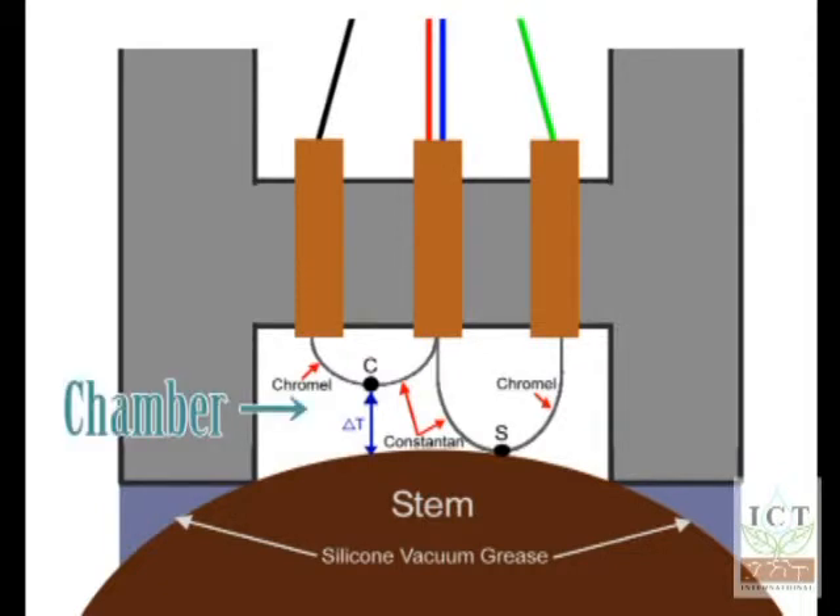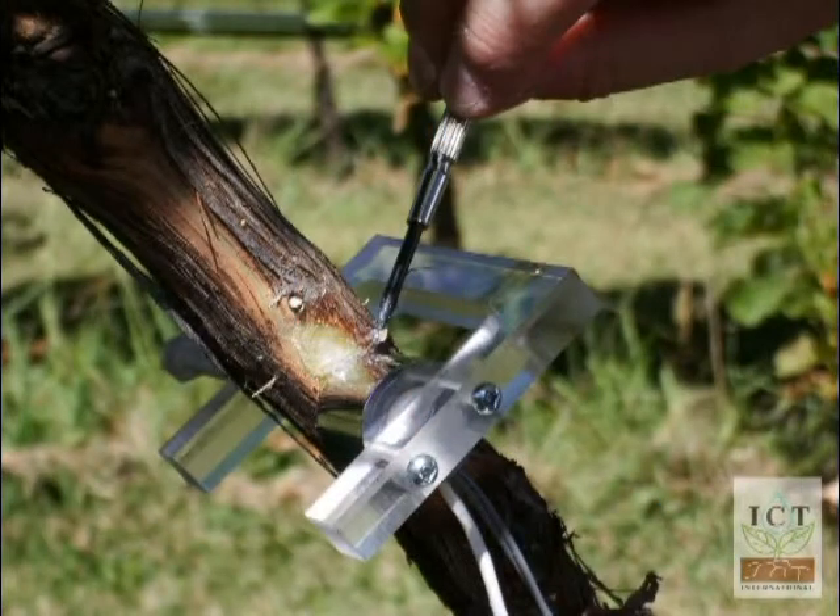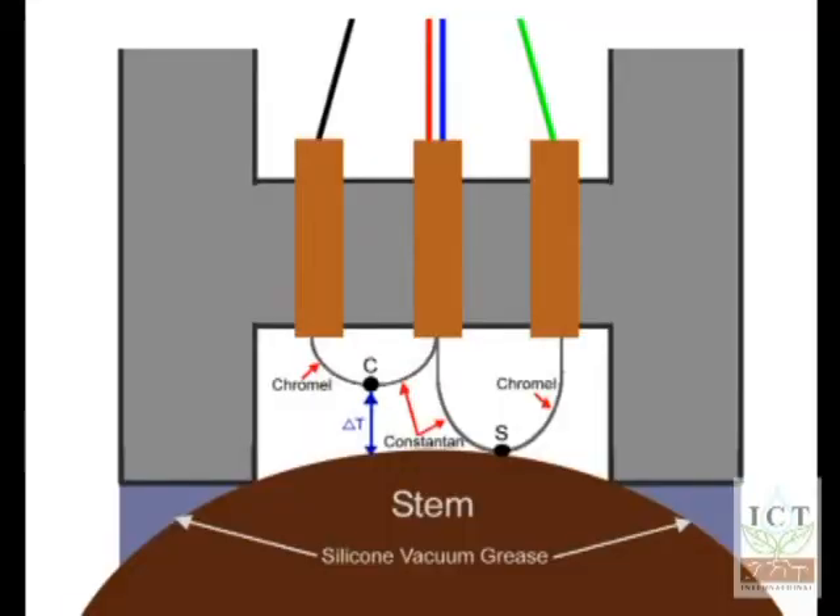Measuring the vapor pressure using a psychrometric principle is how the device measures the corresponding water status of the plant tissue. Once sealed against the stem and come to vapor and thermal equilibrium with the stem tissue, measurements can proceed.